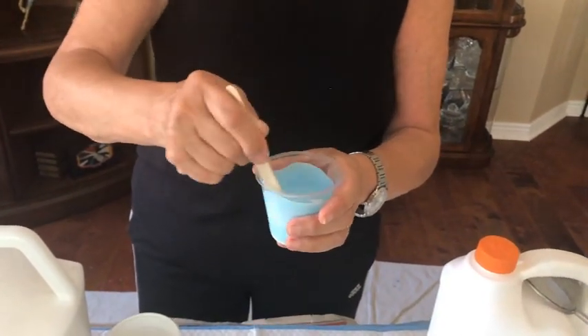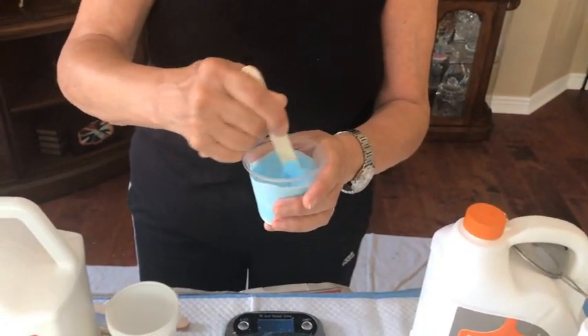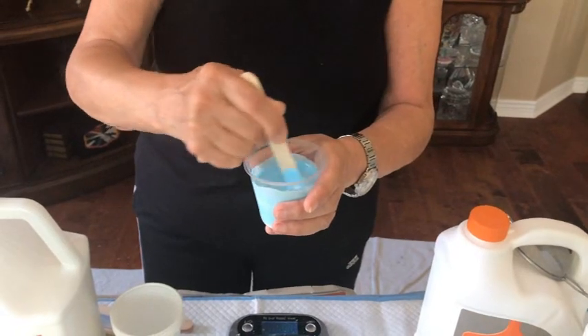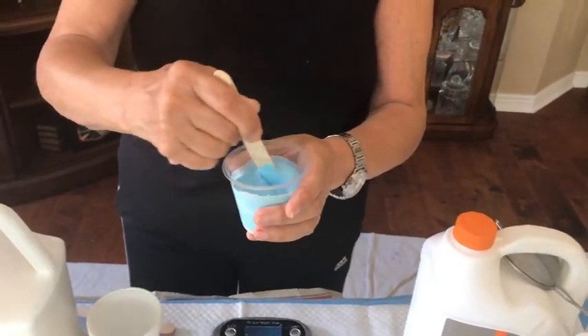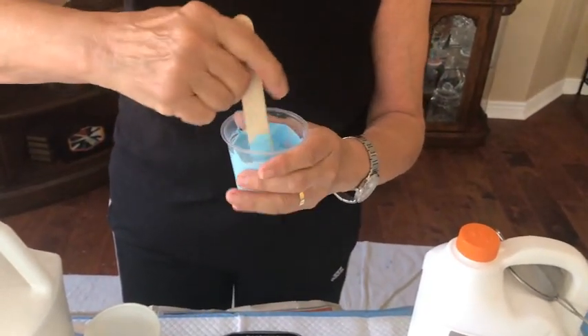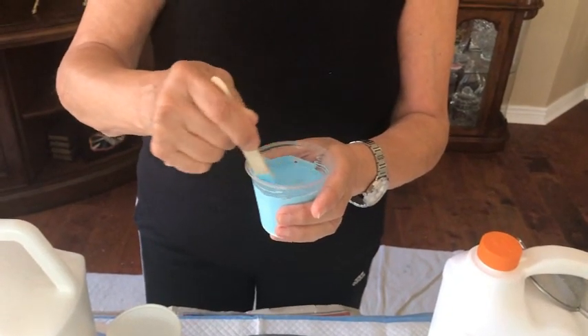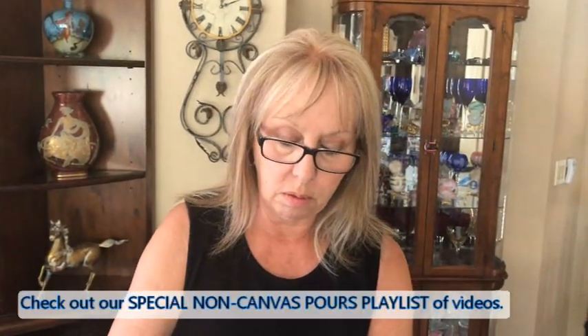Once you put the paint on the canvas you realize if it was either too thick or too thin — it's not an exact science. Now with the 70/30 I always use a cell activator, and I either put in one, two, or three drops — it's totally up to you. If you don't want a lot of cells, don't put in a lot.